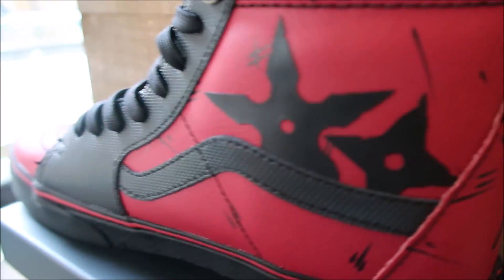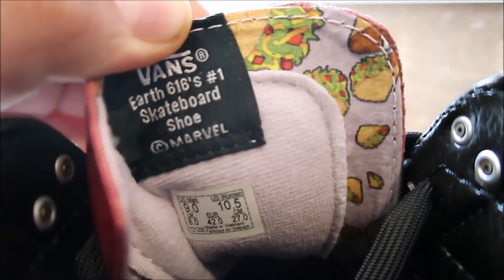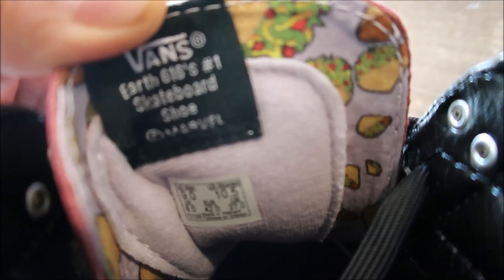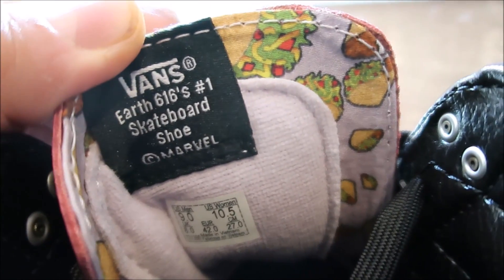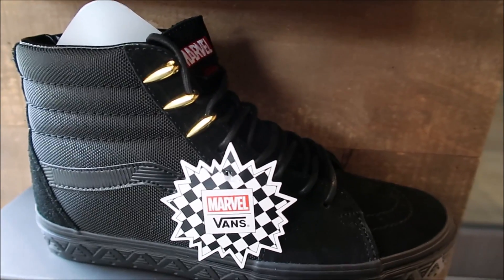I like the texture right there — real dope. And there's some cool things about the shoe: behind the tongue, you see that? That's so dope, man. You know how Deadpool likes his chimichangas, his Mexican food — I love that.